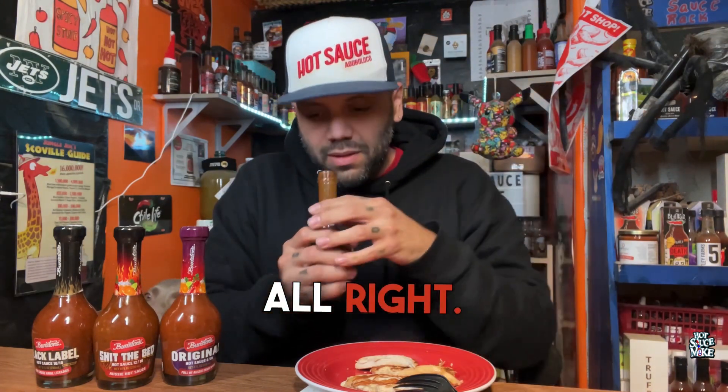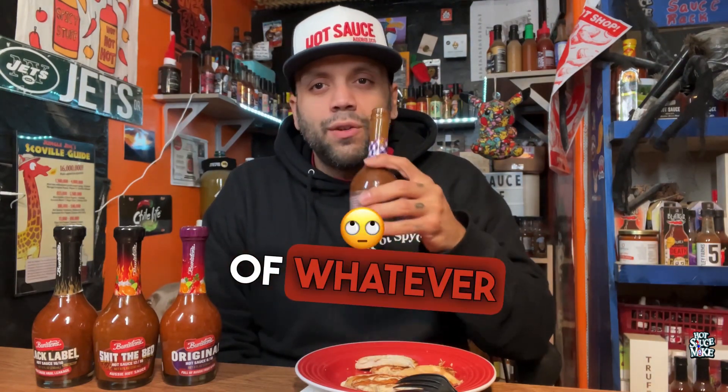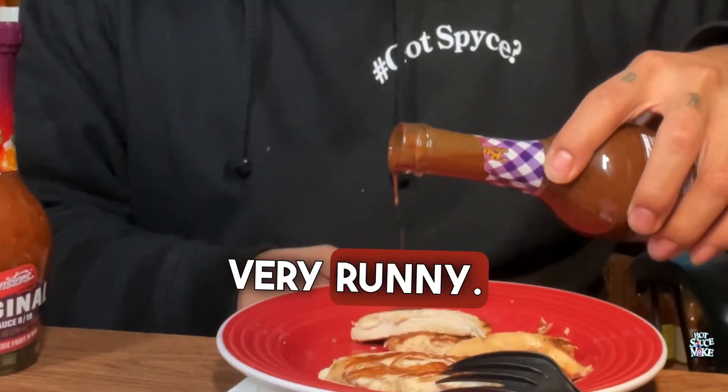Right off the bat — smoke, truffles. Truffle is very forward; whatever you put it on, you're going to know it's there. Let's do it, check out this pour — very runny.